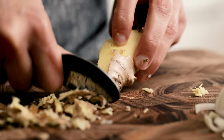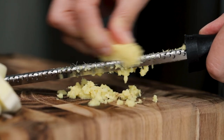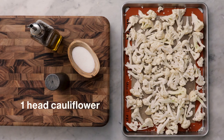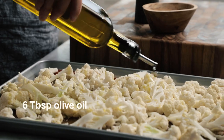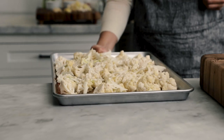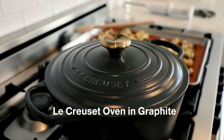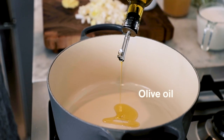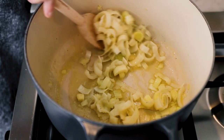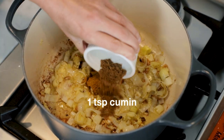The easiest way to peel ginger is to use the edge of a spoon. You want to season your soup as you go.